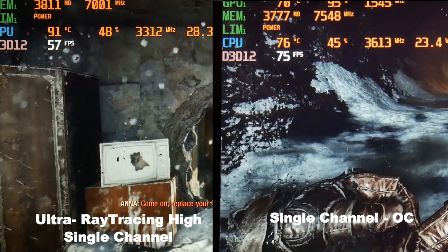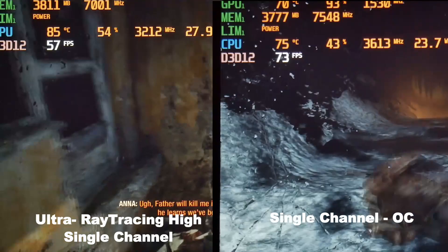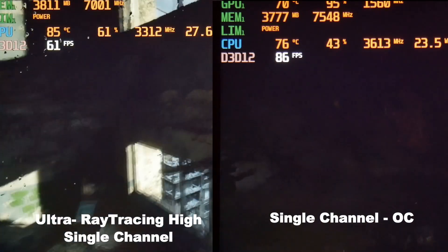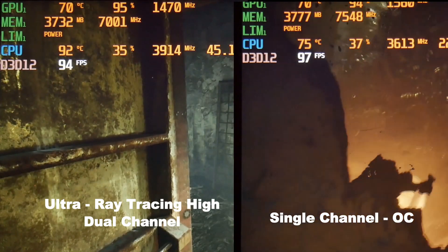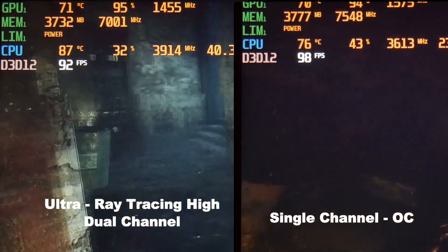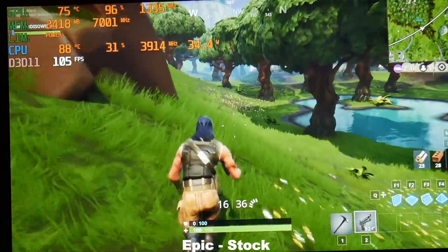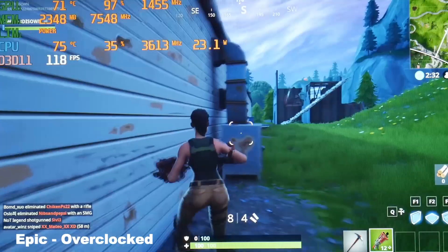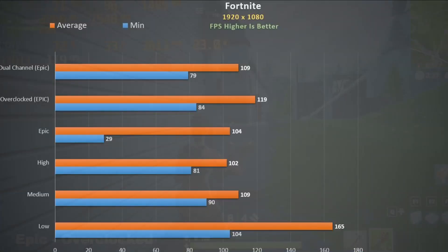Metro Exodus also uses ray tracing but the inbuilt benchmark is not very representative of actual performance. At ultra settings with ray tracing at high, single channel was playable at around 50FPS but much depends on the scene. When I overclock it I'm getting around 80FPS. Dual channel RAM steps this up to about 90FPS so it's definitely playable and I did see some benefit using DLSS. Fortnite didn't see much benefit with dual channel but again we see high CPU temperatures, though on the whole the GPU is pretty cool. Overclocking did see a nice performance boost and brings down the CPU temperatures nicely.